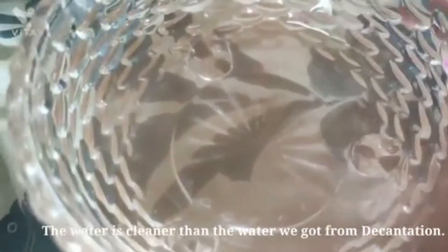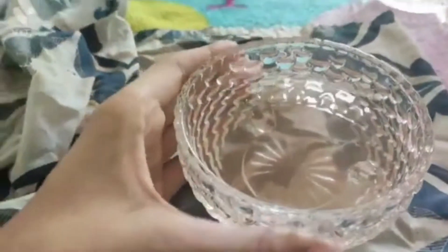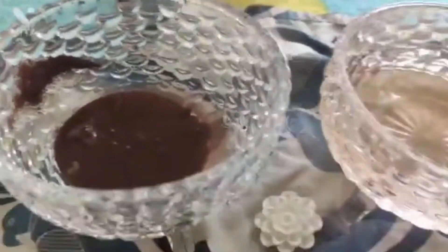Now you can see the soil particles which were big are there on the cloth, and this is the water we obtained. The water is cleaner than the water we obtained from decantation. So this was the activity we have done — separating the water and soil particles.